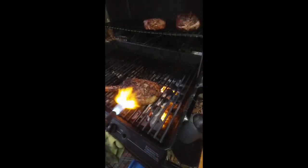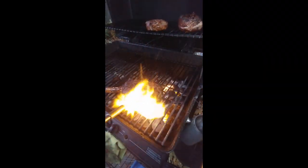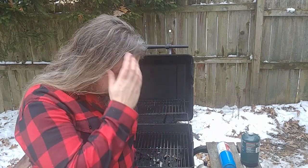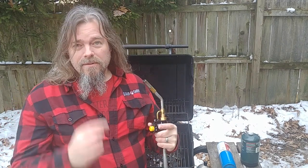You might say, Dave, why do I want a torch on my grill? What a stupid question — of course you want a torch on your grill. One of my diversions for today is to do some grilling. I'm going to smoke a rotisserie chicken later today, and I thought I'd use the opportunity to give you a little show and tell about how to add a blowtorch to your grill or your smoker.